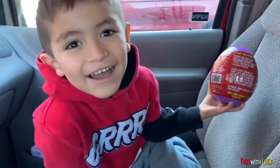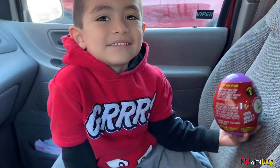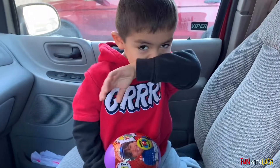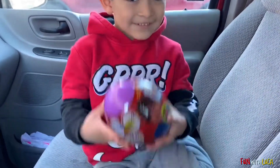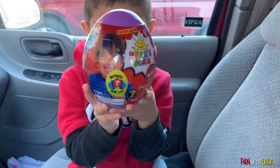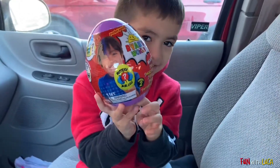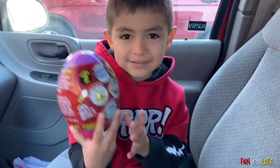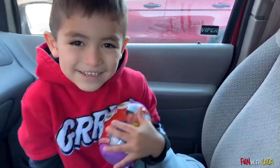Hi guys, welcome to Fun with Luca! It's been a while since we've done a video, right Luca? But today Luca wanted to show you guys the little mini Ryan's World purple mystery egg, right Luca?